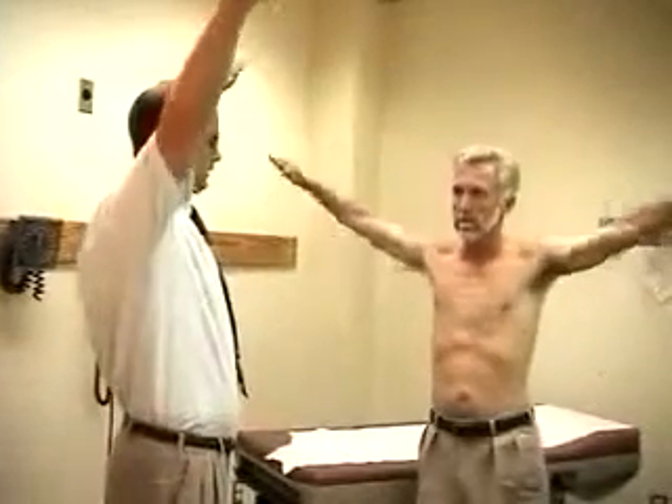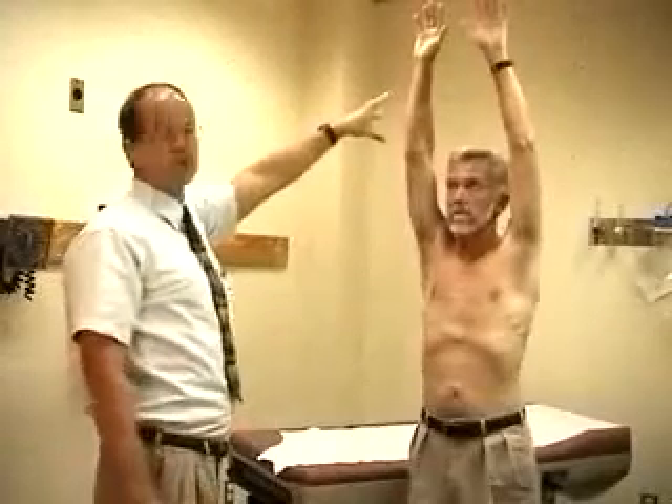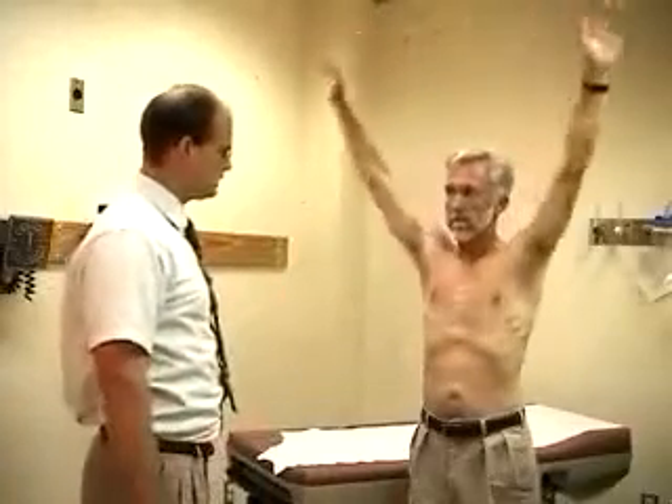And then abduction — bring your arms straight up to your sides, all the way up over your head. You should also be able to get 180 degrees there. Sometimes this amount is just referred to as total elevation, which is a combination of the forward flexion and abduction. Bring your arms down.